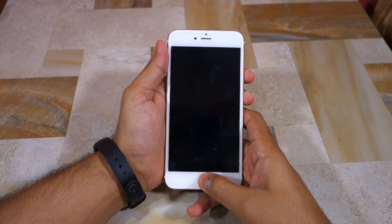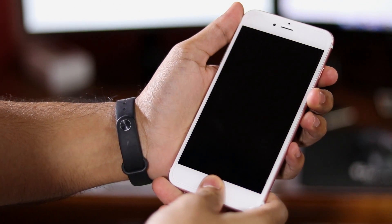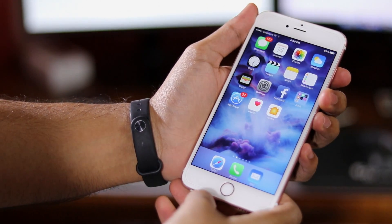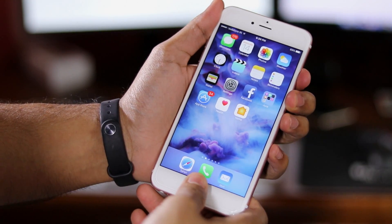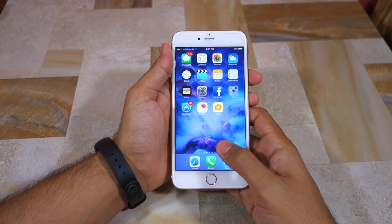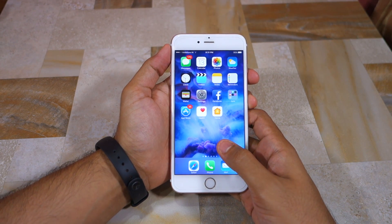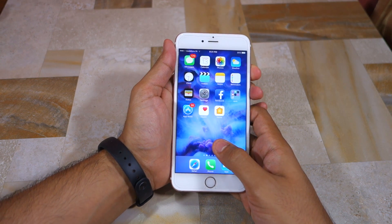Apple had to revamp the lock screen because the second generation Touch ID sensor on the iPhone 6s and greater is so fast that the device used to unlock itself before one could even manage to catch a glimpse of the lock screen. So while revamping the lock screen, Apple decided to ditch its iconic slide to unlock gesture with a press home button to unlock process.